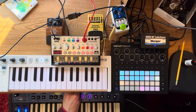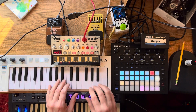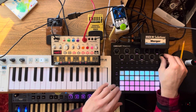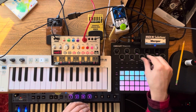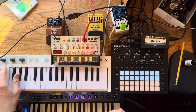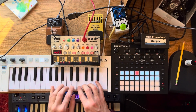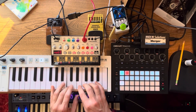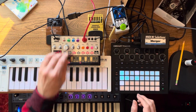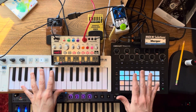Now it's in the sequencer and will keep playing. Then I can go to channel one, or go to channel ten and play the drums. So I can control everything from the Keystep, even my outboard gear that's using the MIDI tracks.